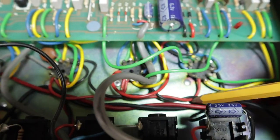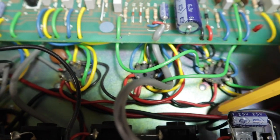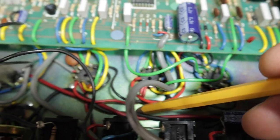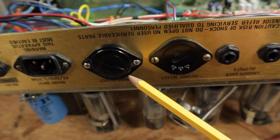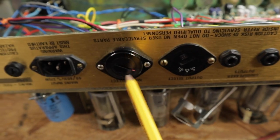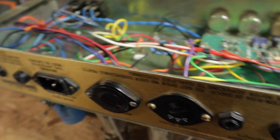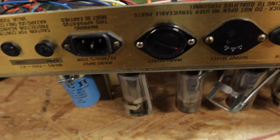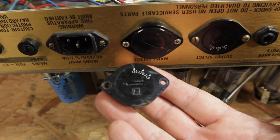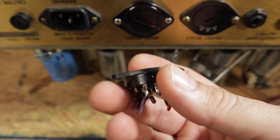Some other things: see how these wires for the reverb tank are running parallel right alongside these heater wires — you've got to do something about that. The voltage selector has been replaced. All the markings have been scratched off, which likely means this was an impedance selector and they didn't have the correct one.